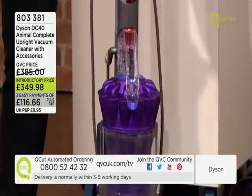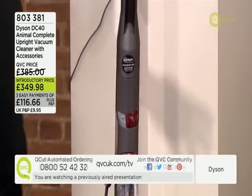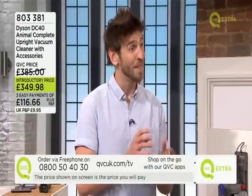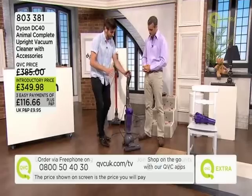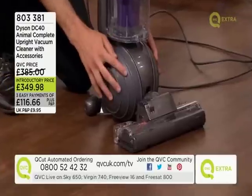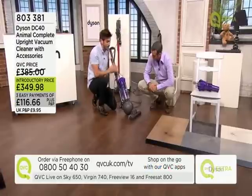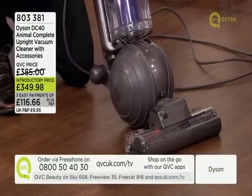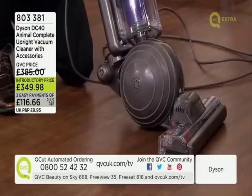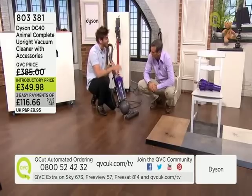It actually looks quite small but it's a full-size, proper big vacuum. It's one of the more powerful vacuum cleaners that Dyson make — we've got an 1100-watt motor. We've housed that motor between two ball shells, which are round surfaces. When you engage the machine you're immediately on two rolling surfaces, making it incredibly easy to tilt, swivel and get into all those awkward nooks and crannies.